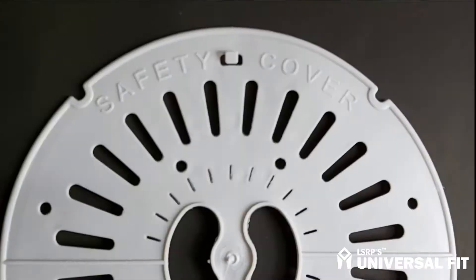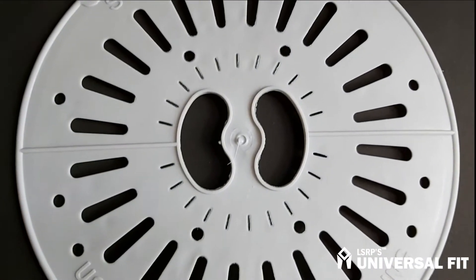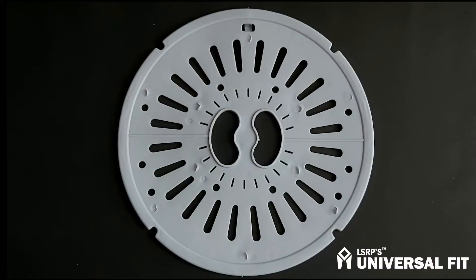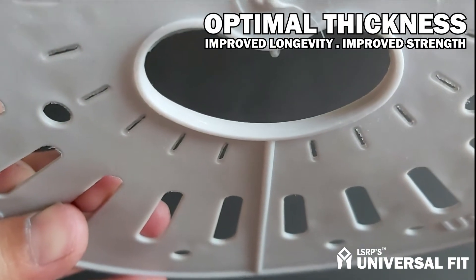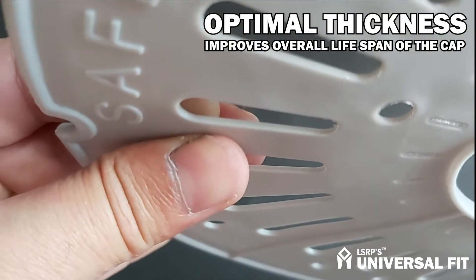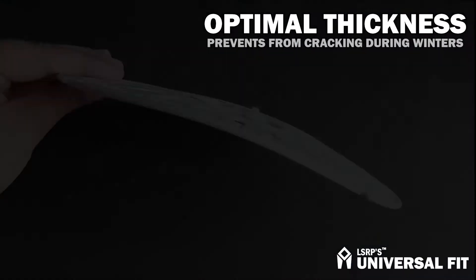Presenting LSRP's universal fit washing machine spinner safety cover, or spin cap. LSRP's universal fit spin caps are manufactured with ultra-precision technique to ensure the caps are optimally thick at all important portions. This optimal thickness offers improved longevity and strength that prevents the cap from getting easily cracked during winters or otherwise.